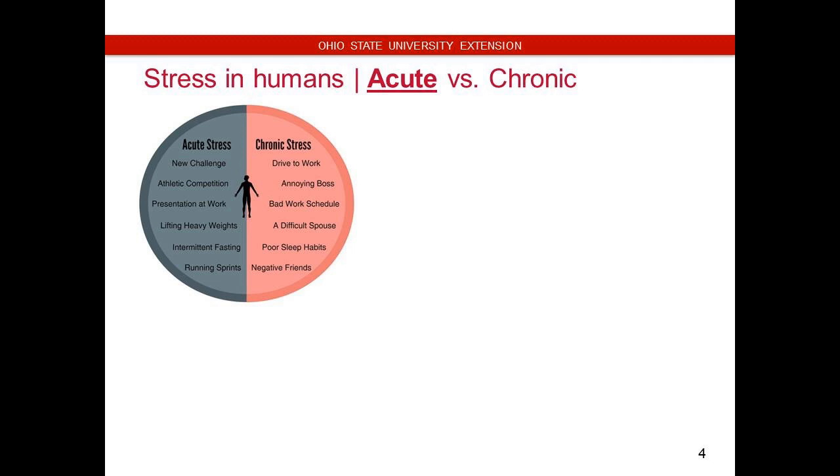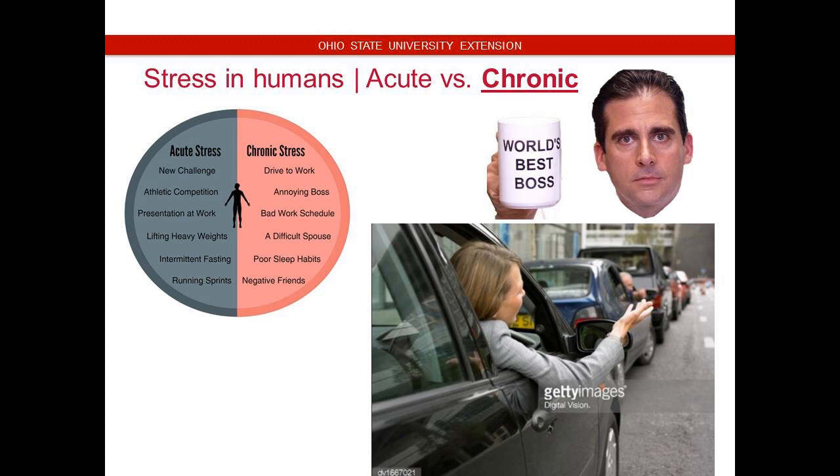Acute stress is something very sudden. The example is new challenges, athletic competitions, presentations at work — that's something that happened and it's kind of one and done, but it is a very stressful situation. Then if you live in Columbus, you have stuff like bad traffic that you've got to deal with every single day, or it might be your annoying boss that's the problem. That's something that is chronic — it's ongoing. It's not going to immediately cause you to just croak over, but this is more of a chronic stress that can really have the most negative effects on us. A lot of people get depressed because they have a harmful work situation or things of that nature.